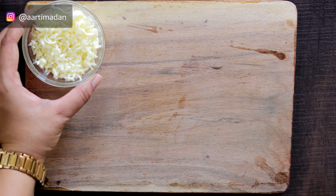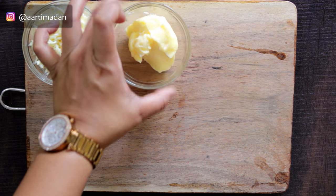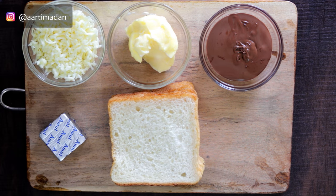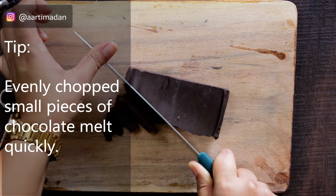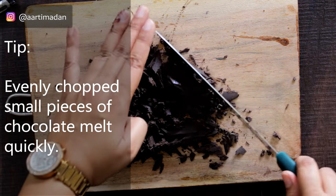For this, we will take the cheese — I have already grated one cube. Butter, Nutella, four slices of white bread, and chocolate. Here I have a dark semi-sweet chocolate. You can use any chocolate you like — chop it finely so that it will melt easily.